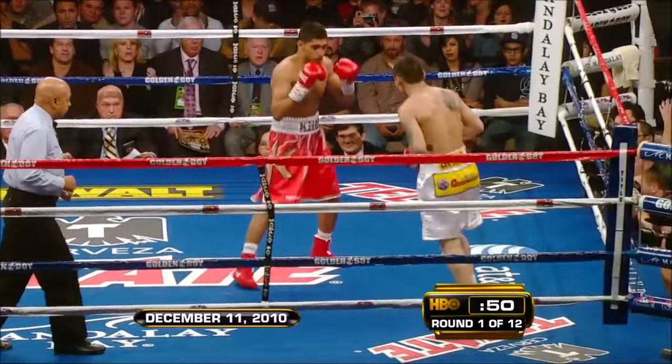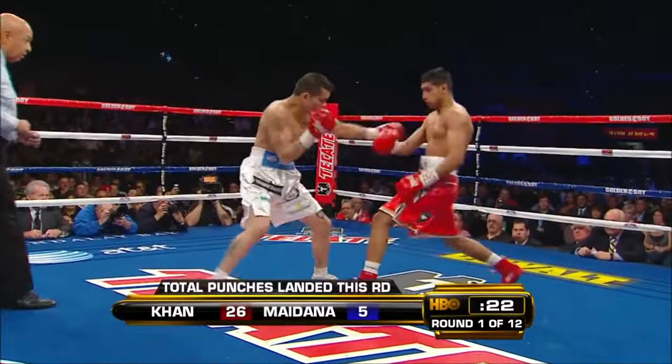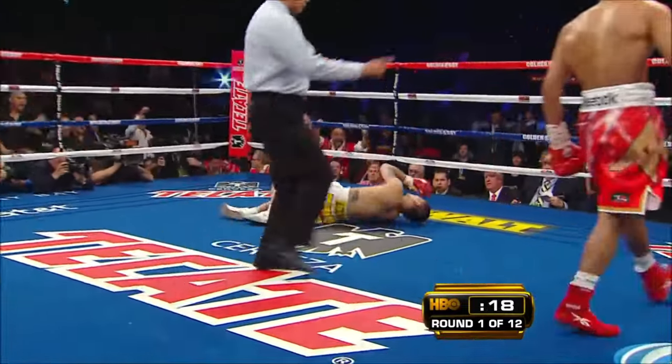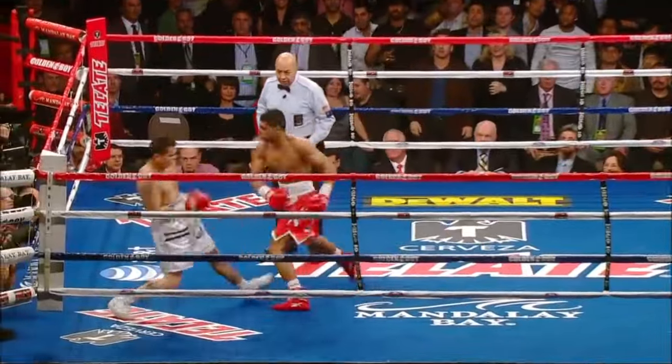Khan did have 16 rounds of sparring with Manny Pacquiao in the past, and they think he won them all. In the eyes of judges, incidentally, he's never been stopped.